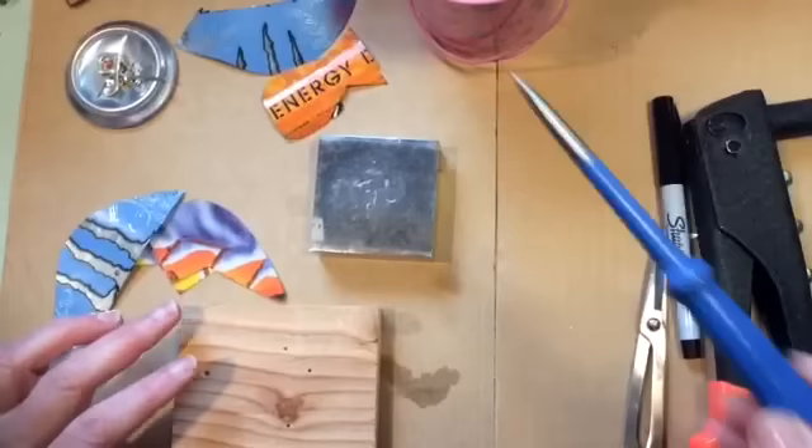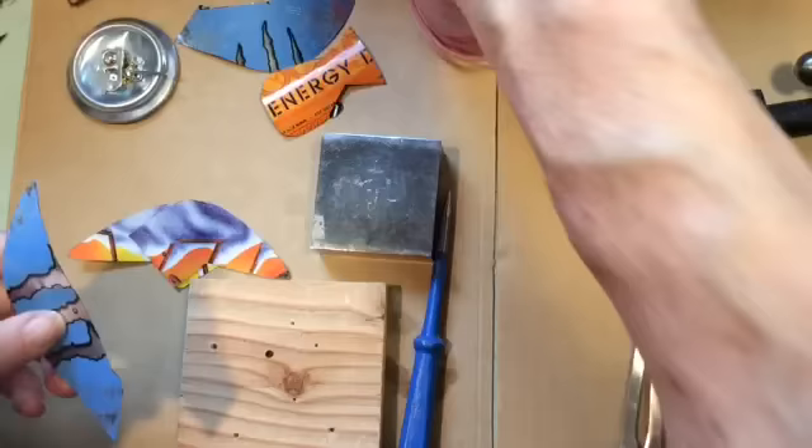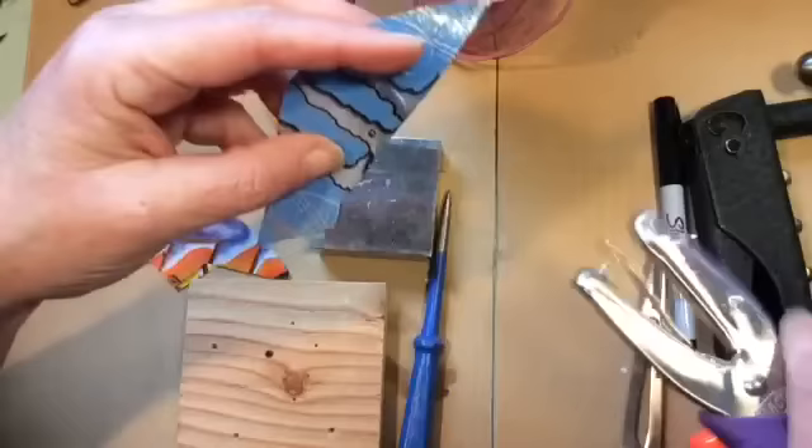All of our pieces are cut out. We're going to take the awl and the block of wood and hammer a hole into it. Then take the bird and the hole punch and punch our hole in the bird.